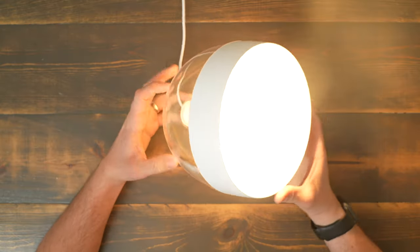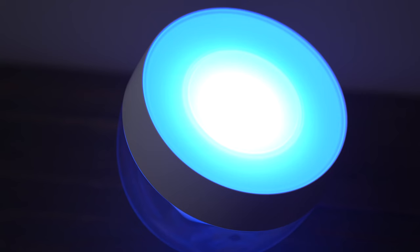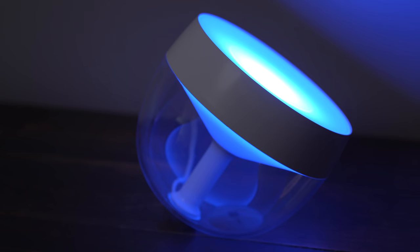I love how sleek and modern this light looks. The top is what puts out the light, but the back is clear and has a frosted lens that gives it a super cool translucent lit look.